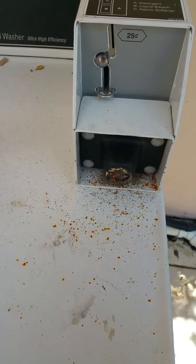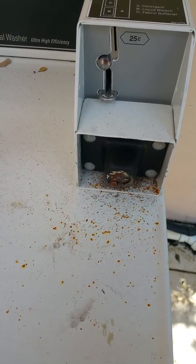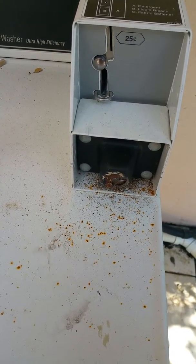Good afternoon everyone, Mr. Sunshine Company live right here. Today we have a washer and dryer coin-operated coin boxes where the customer lost the key.